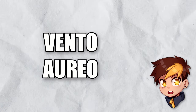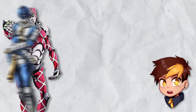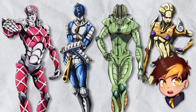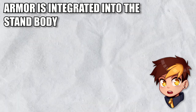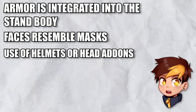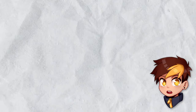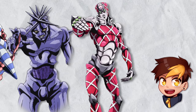Part 5 has the first big shift in terms of design. Stands stop looking soft and start having harder edges, mainly in armor-like structures. These armor pieces, unlike previous parts, are portrayed as part of their bodies rather than something placed on top — basically, if you take the armor away, you take the stand away. The faces here also start looking like masks, and many wear helmets or head add-ons, which helps differentiate each stand and keeps their silhouette identifiable. There's a nice mix of robotic and armor elements throughout.